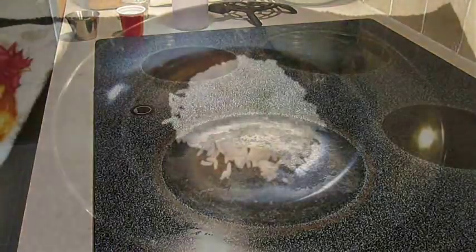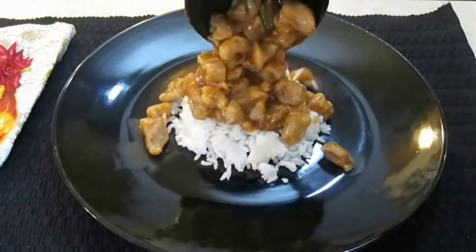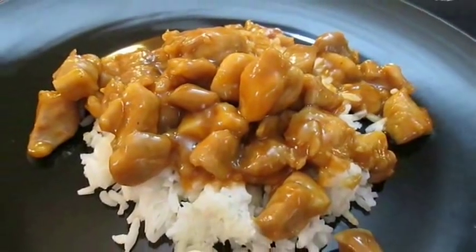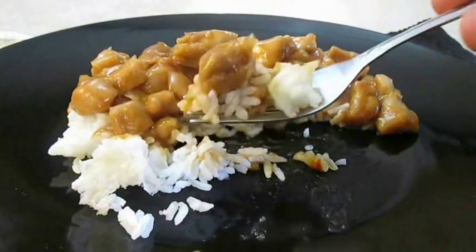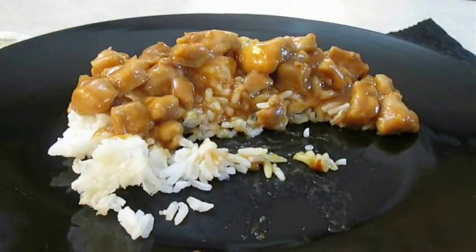Once you get to about this consistency, you're ready to serve. Just throw down some rice and spoon this right over the top. And there you have it — bourbon chicken right here in the Poor Man's Gourmet Kitchen. Thank you for watching, and be sure to stop by PoorMansGourmetKitchen.com for more recipes and exact ingredients.